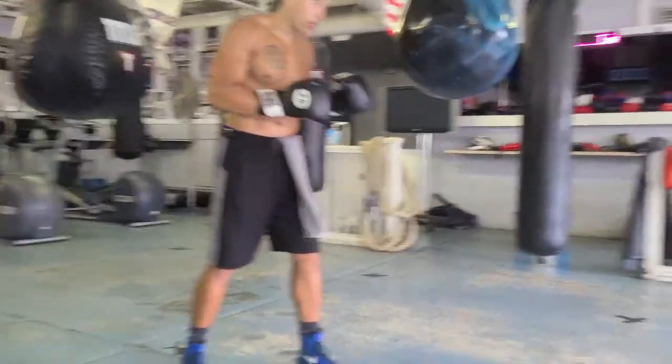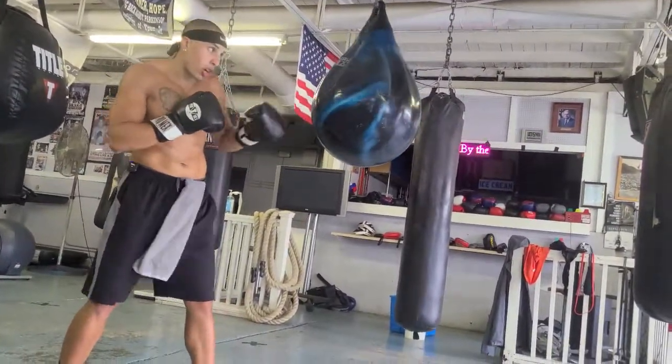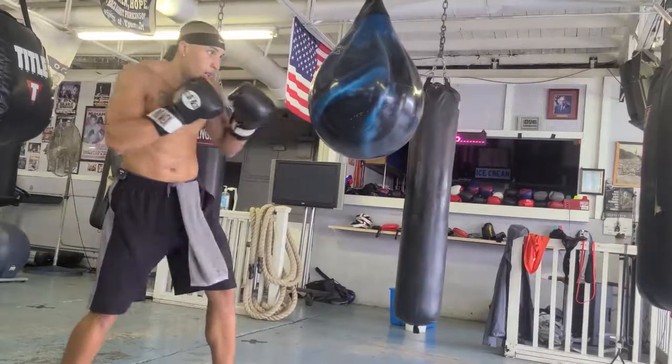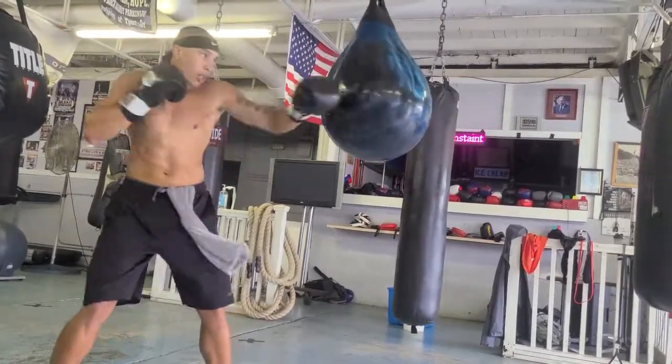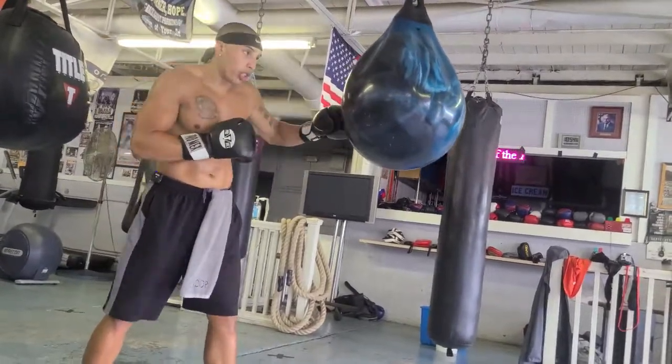So in real time, it'll look like this. And you got to look at your target — where you want to hit, always. Look at your target. Because if you ain't looking, you ain't going to hit. You're just going to hit the bag somewhere. You want to know where you're going to hit at.